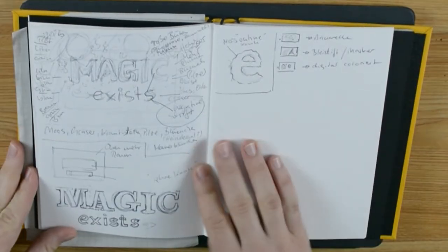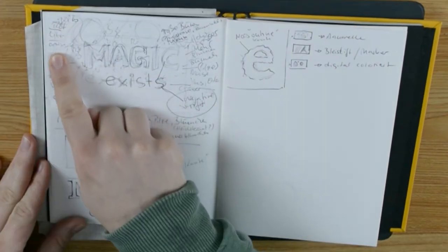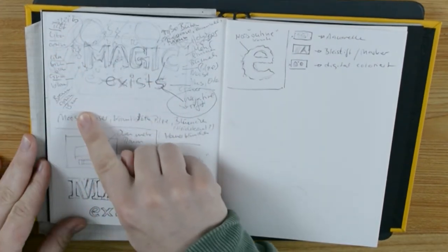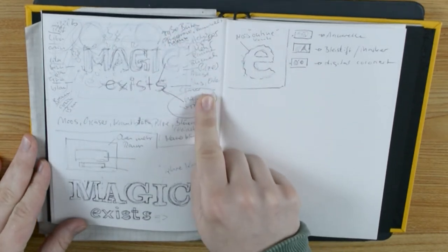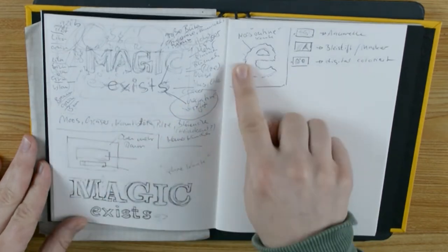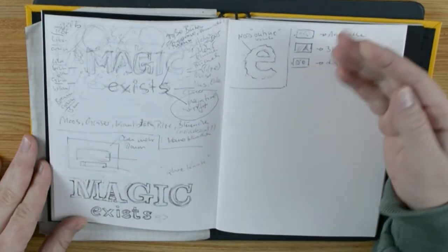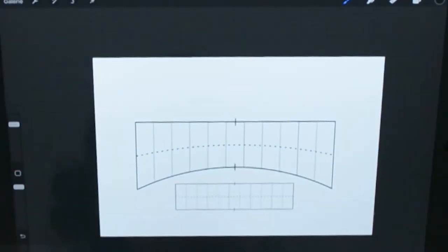I decided to make a hand lettering. I chose the text, made a few notes about the color theme and what should be going on around the type. I sketched how the type should look and where on the paper it should be. I even planned my layers before I started. This time this project was well planned.